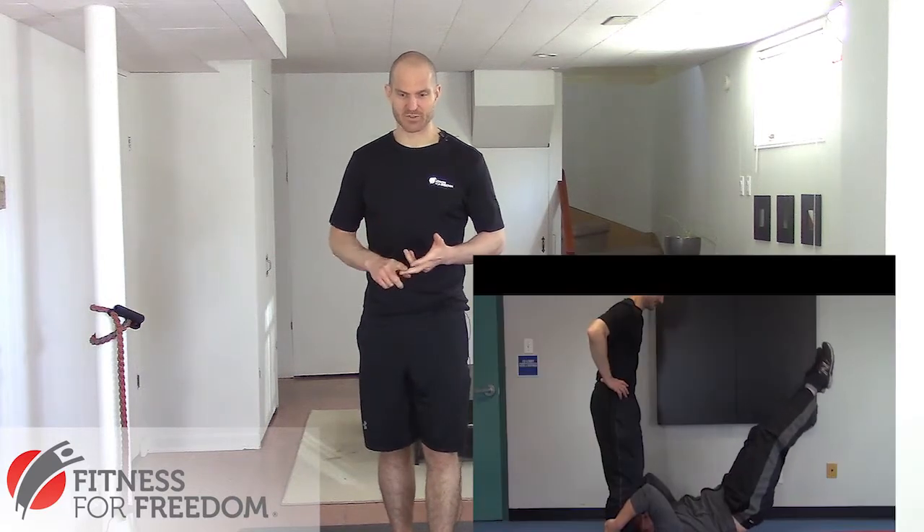Think about strength training in terms of planes of motion. If you were to cut your body this way, that's the sagittal plane of motion, so you should be doing exercises in that direction, like sit-ups and crunches. I don't necessarily like sit-ups and crunches because although they do strength train your six-pack muscle, they're not very spine-friendly. Doing front planks or dragonflies instead can really train the same muscle group in a more spine-friendly way.